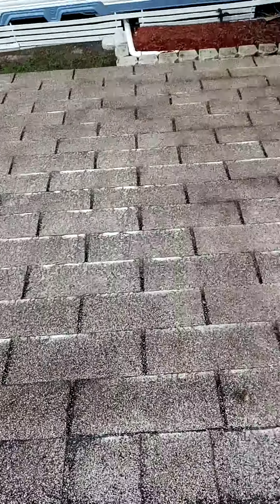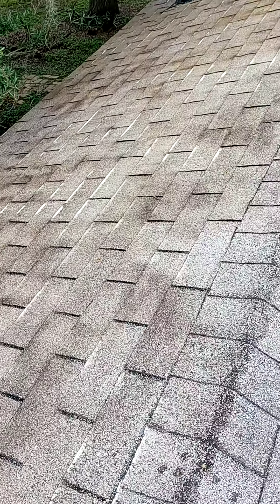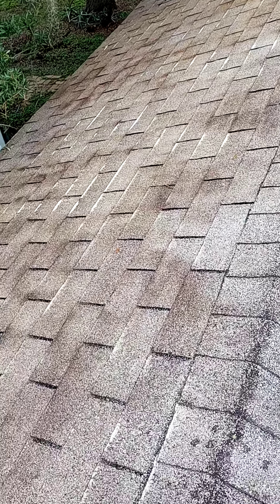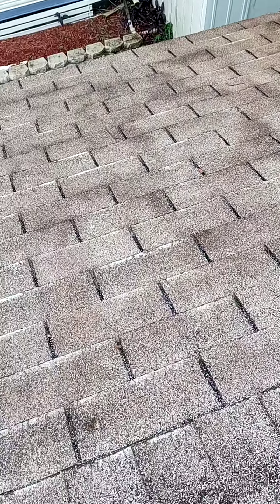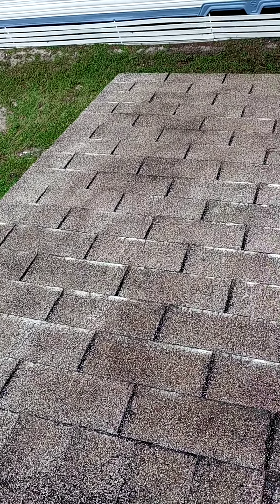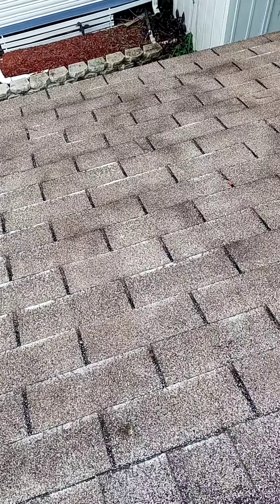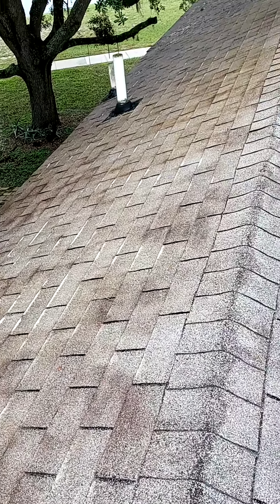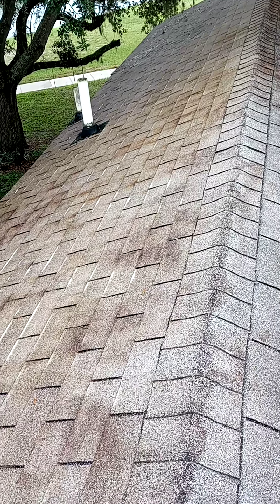Let's see how it comes out. You can tell it's eating a lot of spots fast. This is a solution that we don't rinse off — we just let it sit, because with the rain coming, I don't have to do anything but spray it on there and let it do its job.